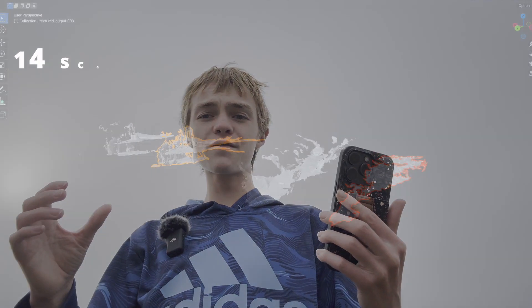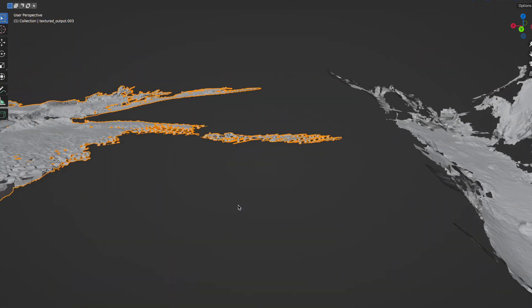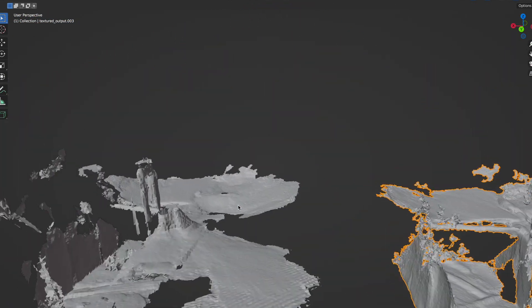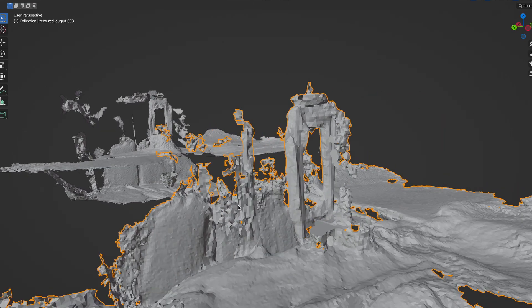So yeah, there we have it — there's the two results. Not a big surprise that there really isn't much difference. As you can see here in Blender, here's the 14 Pro and here's the 15 Pro Max. Yeah, really nothing. So if you're buying it just for the LiDAR scanner, can't recommend it. But not really very many people do.